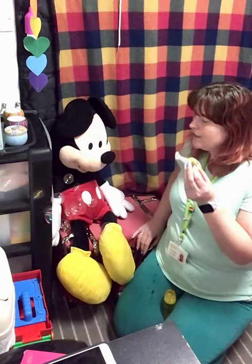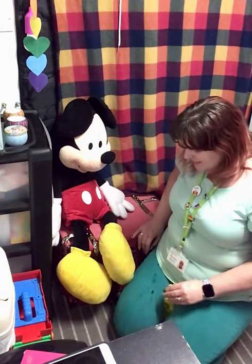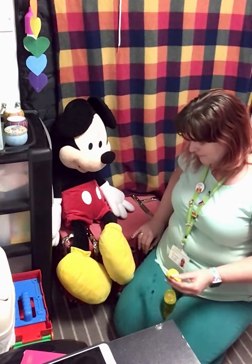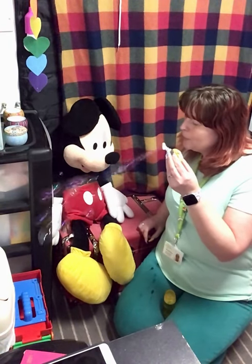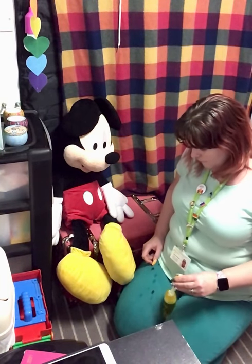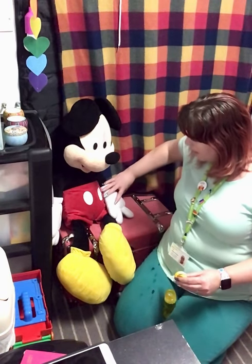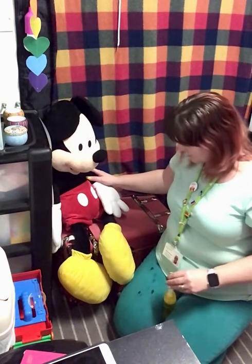Yeah, look at that — bubbles! And again, more bubbles. Ready, steady, go! Yeah, good boy, well done. More bubbles. And again — ready, steady, go! Yeah, oh, only one bubble that time. Shall we do some more? Yeah, well done, boy.